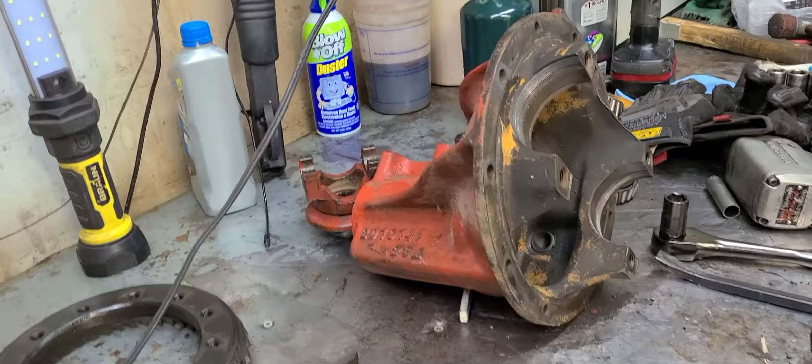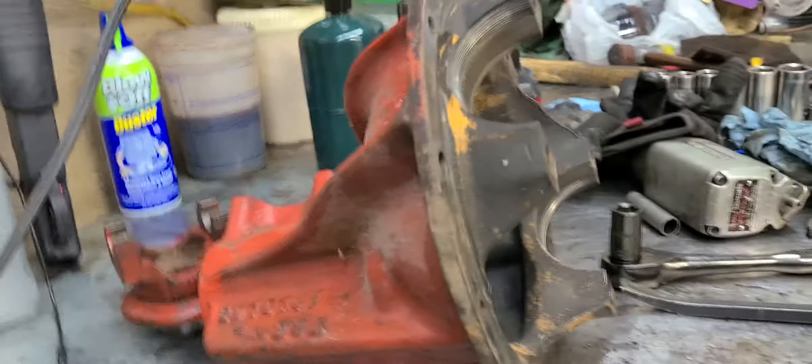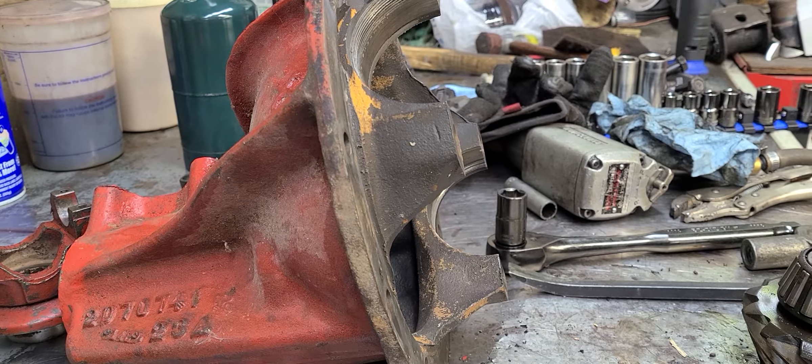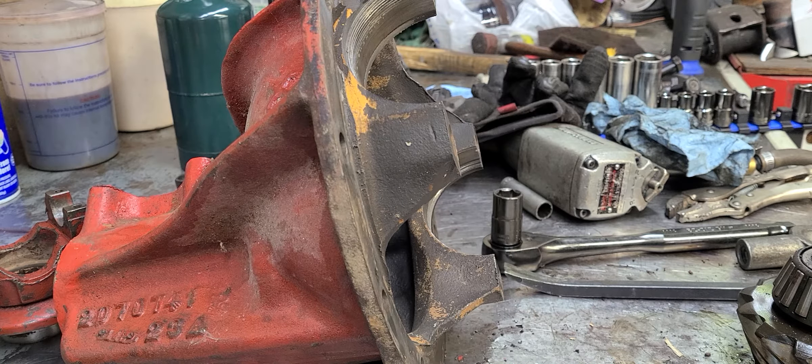So I thought this would be a good opportunity to make a video about that. We're going to talk a little bit about the Mopar rear axle assemblies, and we're going to dive into them. Mostly I'm going to be talking about the 8 and 3 quarter.